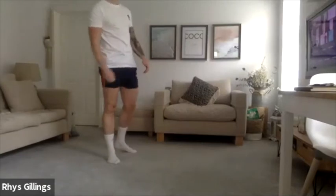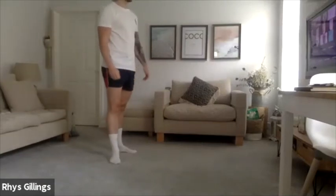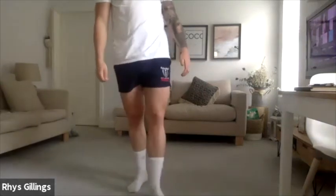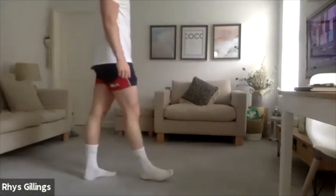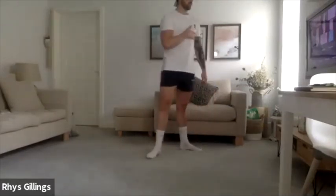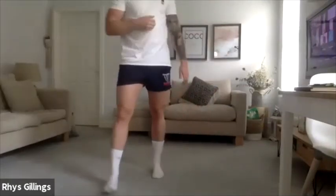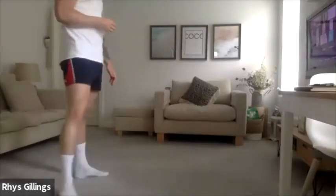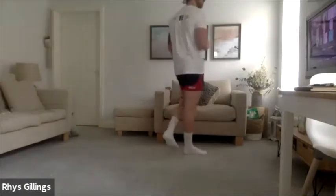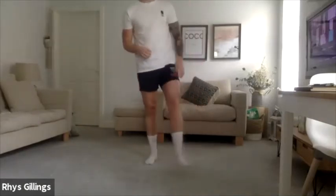Nice. Good fellas, 20 seconds on this. Let's go, well done, doing really well. Excellent. Good chaps, well done. 7, 6, 5, 4, 3, 2, 1. Good stuff.